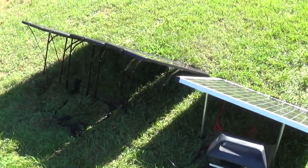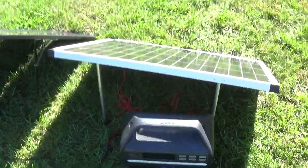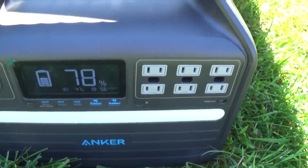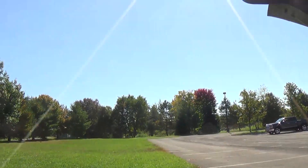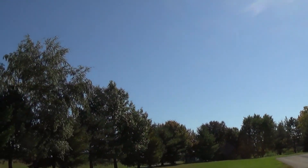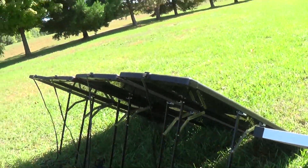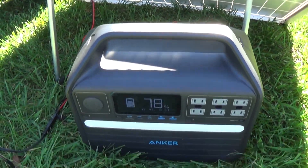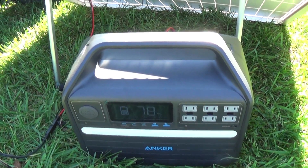Right now the Thunderbolt kit is hooked up. I'm currently getting 47 watts. It's a nice sunny day, October 6th, 2022. So 47 watts out of the Harbor Freight Thunderbolt kit — not as much as I had hoped. In a moment I will connect the 100 watt panel.